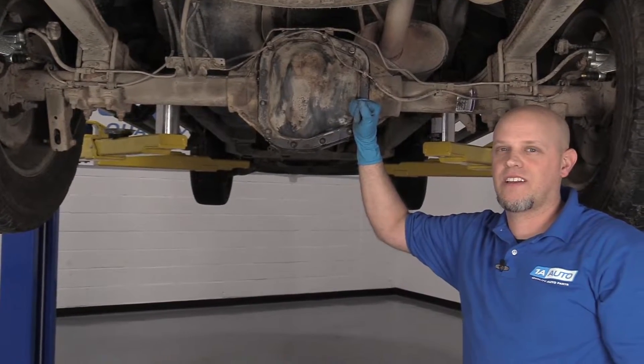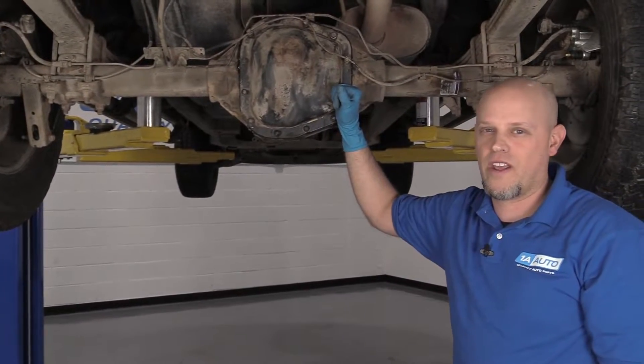If you need parts for your vehicle, click the link in the description and head over to 1aauto.com.